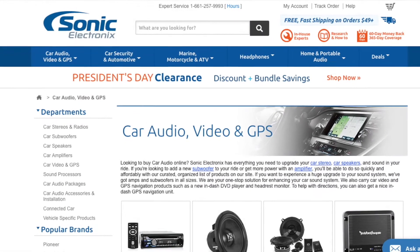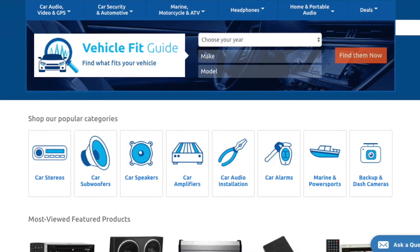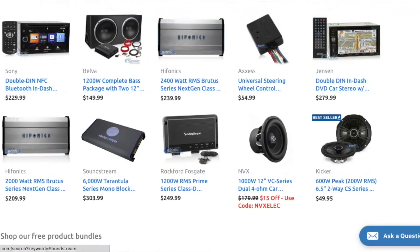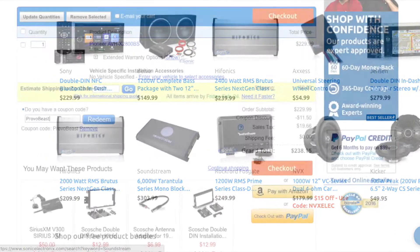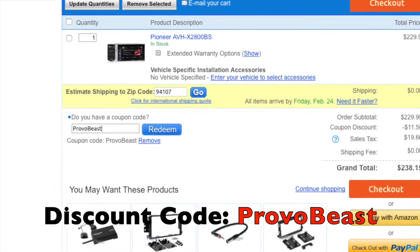We would like to give a big shout out to our sponsor Sonic Electronics, so check them out for great deals on speakers, head units, amps, subs, wiring, etc. Use discount code PROVOBEAST for an instant 5% off your next purchase during checkout.